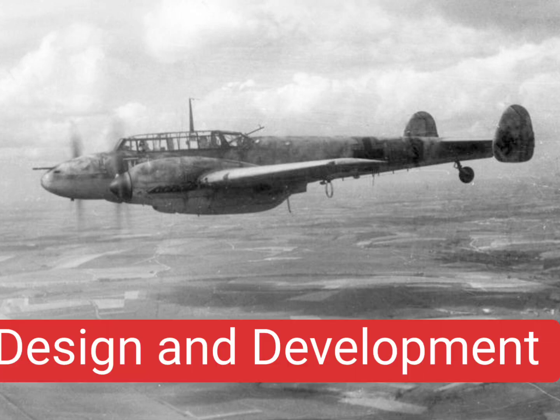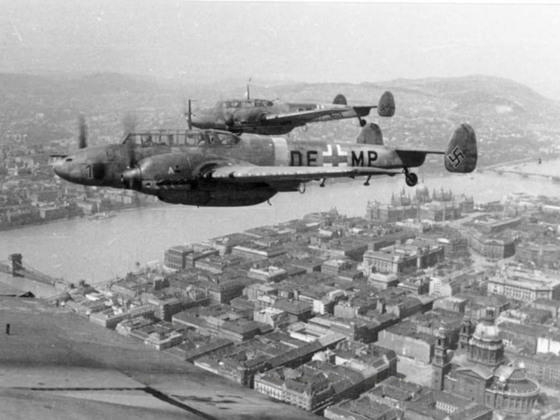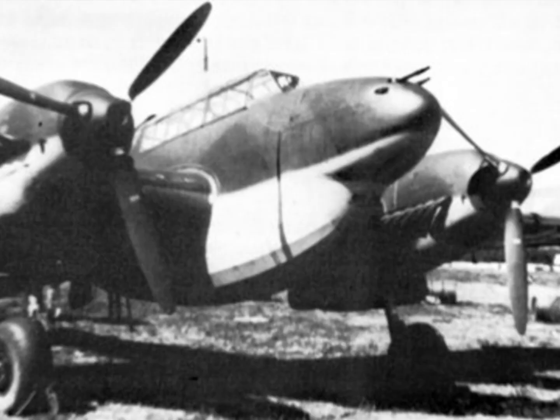Design and Development. Through the 1930s, the major military powers engaged in a transition from biplane to monoplane designs. Most considered single-engine fighter aircraft, but the problem with ranges arose.